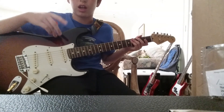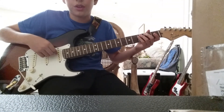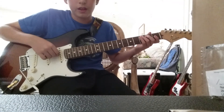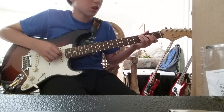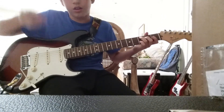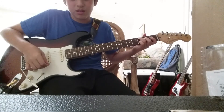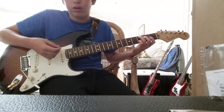After you do that two times, you're gonna go over here and you're gonna have your ring finger on the third fret. And then your middle finger on the D string of the second fret. And then you're gonna have your pinky on the third fret of the B. It's gonna go like that. And then you're gonna do two strums like that.